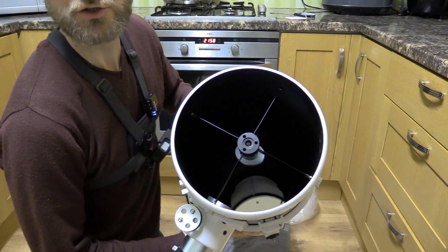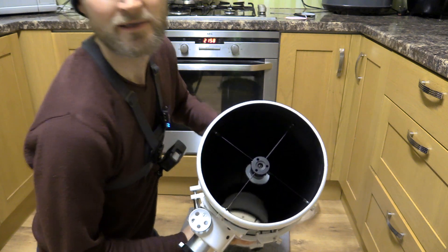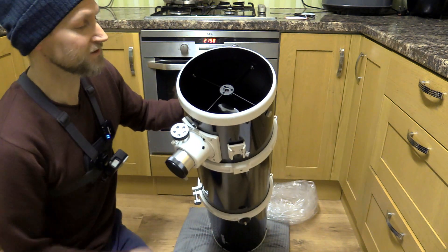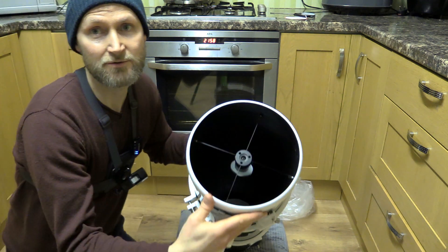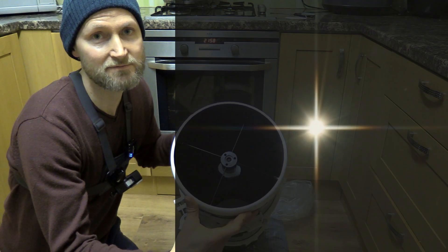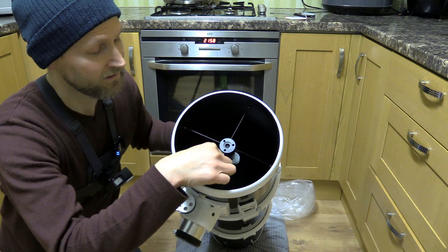What we've got here are the secondary support spider vanes, and they are made to be as thin as possible to increase contrast and reduce the effects of diffraction spikes. I think they're 0.5mm thick, so very thin.